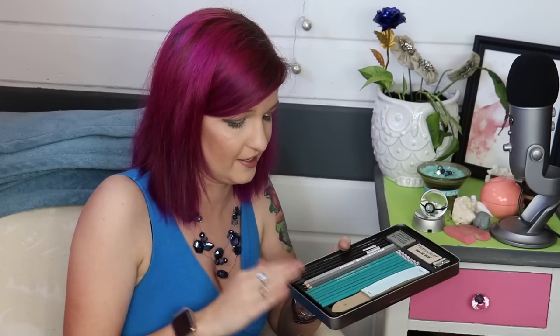A kneaded eraser, magic rub eraser, a sharpener — I have to keep that one in there. I have sharpeners everywhere but I can never seem to find one. This one, I know where it is. Number two pencils, and some cheap graphite that I got on Wish. I'm gonna compare these at some point.